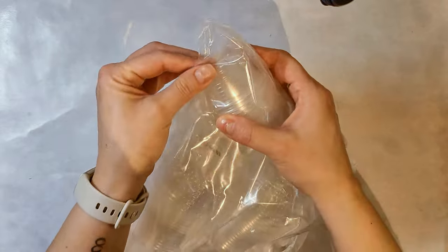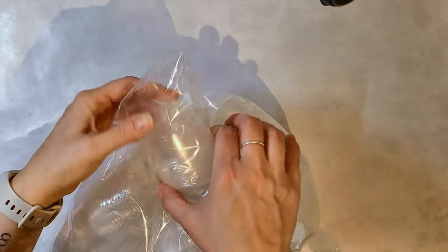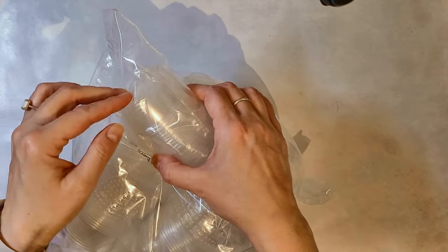First of all, I got these little cups here — I don't know if you can see them — but they're good for mixing cups and stuff like that. They're pretty disposable, although I'm not really huge on plastic disposable stuff. There are some instances where it's just better.